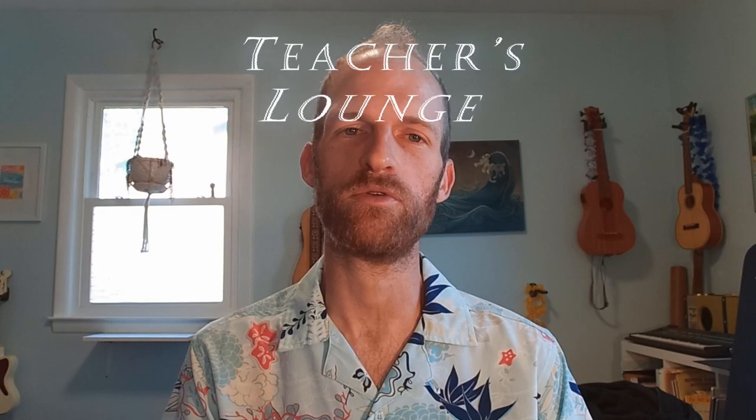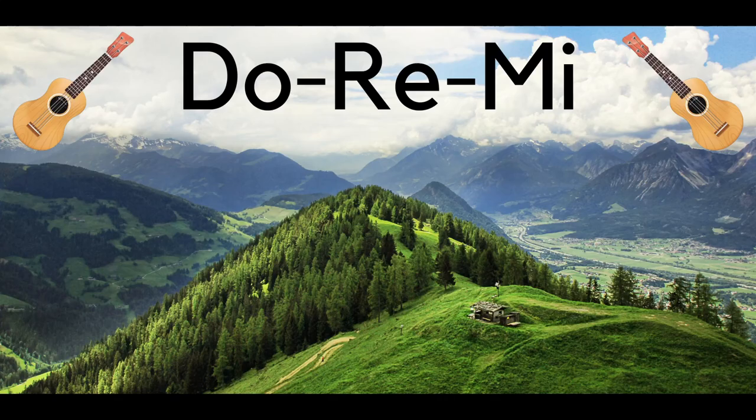Hello! Welcome ukulelists and ukulele teachers. I am John from John's Ukulele Cafe. This video is for ukulele teachers or those that would like to get to know the ukulele neck better. These videos and posts will be part of a content segment called The Teacher's Lounge, where we will talk music pedagogy — the art or profession of teaching.